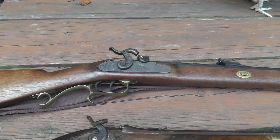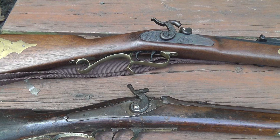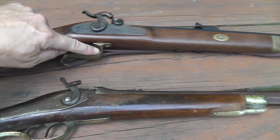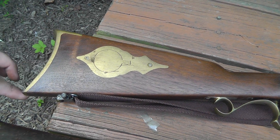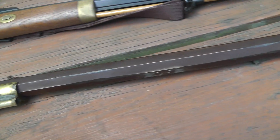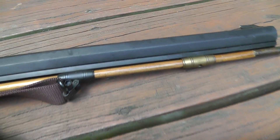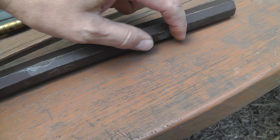I brought out this old reproduction Hawken rifle as a comparison because I see so many ways it looks alike — the trigger guard here, the way the brass butt plate comes out and around, and you can see where they had the little holders for the ramrod. One was attached here, here, and here.